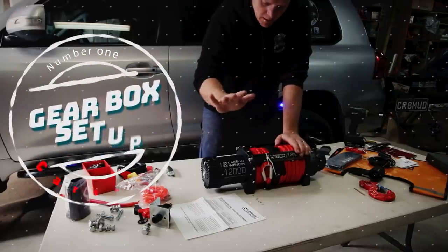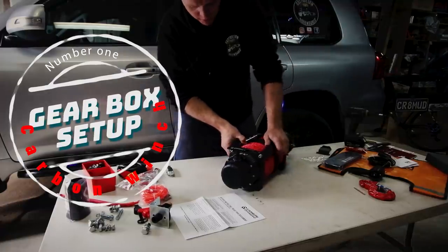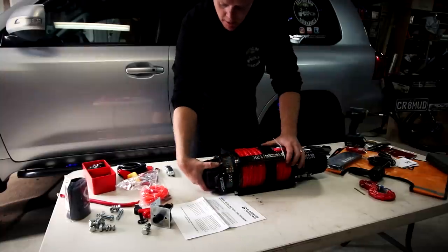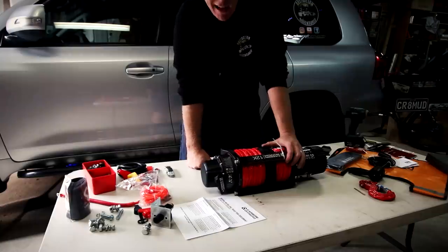Number one: you've got to set up your gearbox properly. My winch on this one is going to be sitting facing the front of the car. I don't want the gearbox to the back of it, so I'm going to rotate the actual gearbox to the front so you can access the thing.